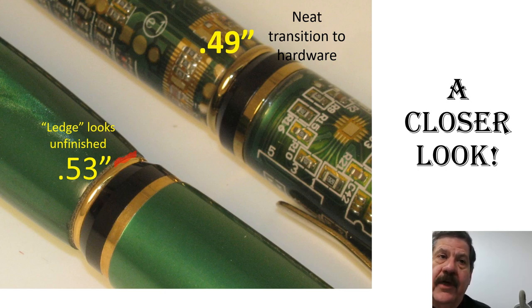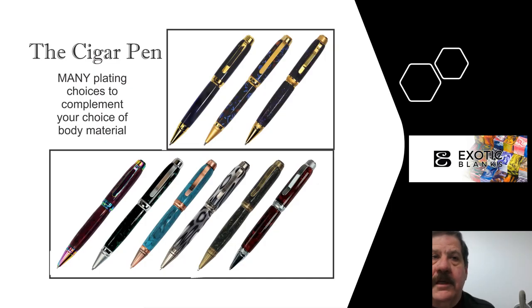The other thing about this rounded connection — if you've ever done a Gatsby pen, they have the same size and same type of connection, and that tells you to go to the flat. So that's kind of where I got the idea that this might be redesigned. Thanks for listening to the video. The cigar pen comes in a lot of different plating choices, giving you a lot of things you can change on it.